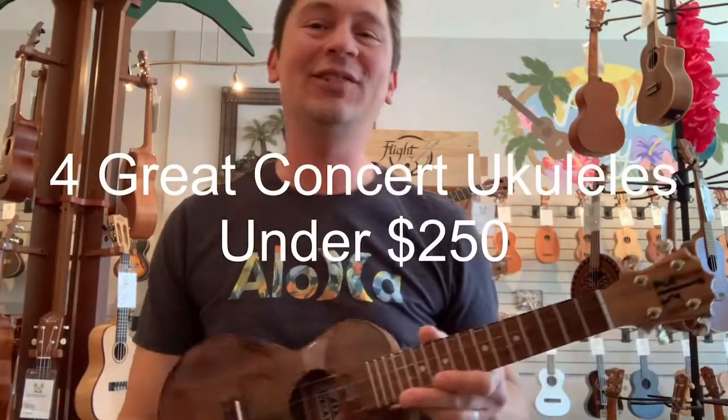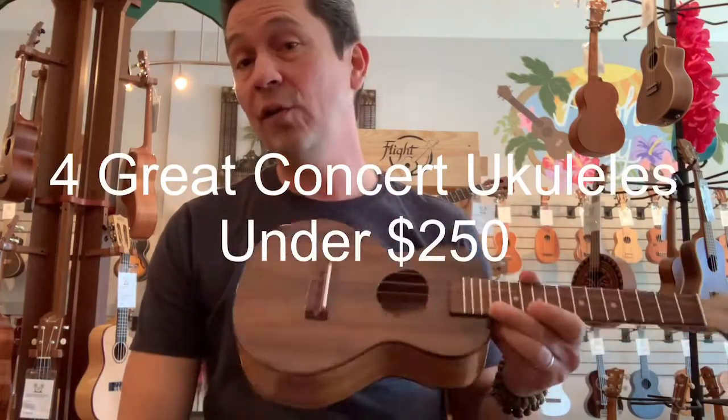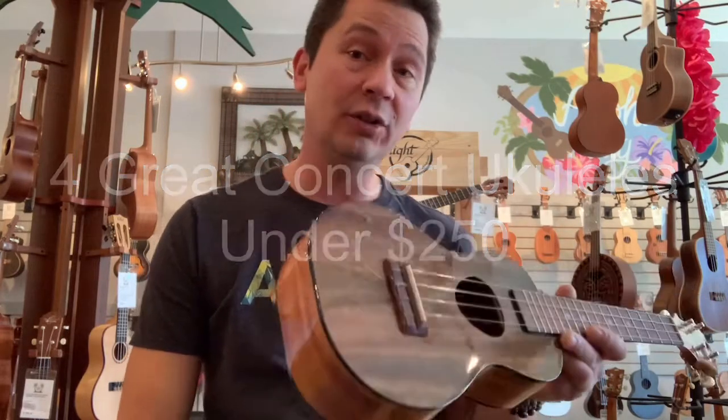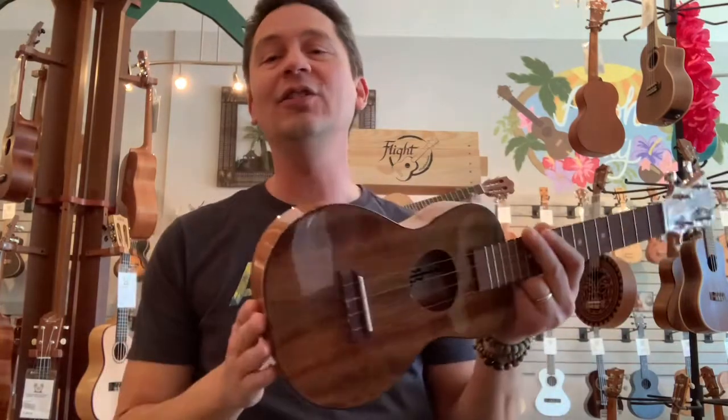Aloha everyone, it's Matt at Aloha City. Today I'm going to show you four of my favorite ukuleles in the $250 and under price range. These are concert ukuleles we'll be looking at today. So let's get started.